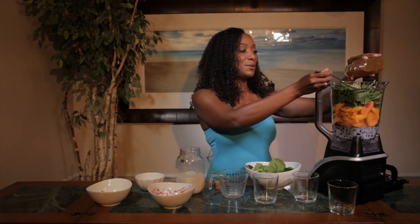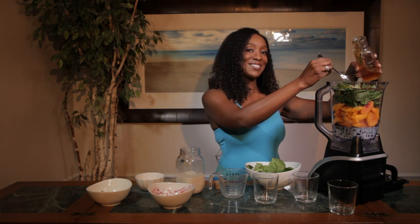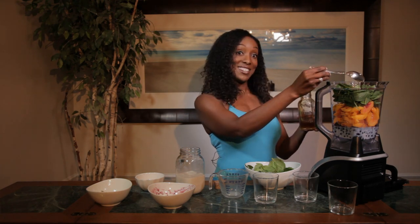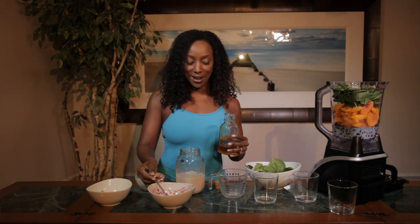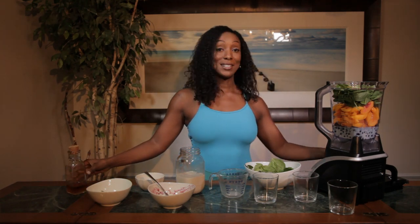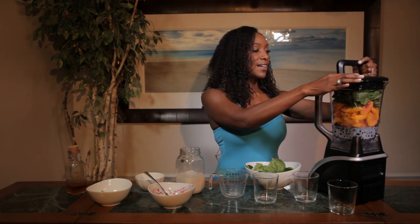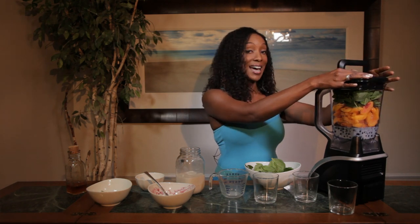Always do your honey over here because it can be quite messy. And this is beautiful golden honey. Look at all these great colors that we have — the orangey peach color, the purple, and then the milk. That's what it's all about, adding a little color each day. I'm going to blend it up a little bit and then add some more spinach.